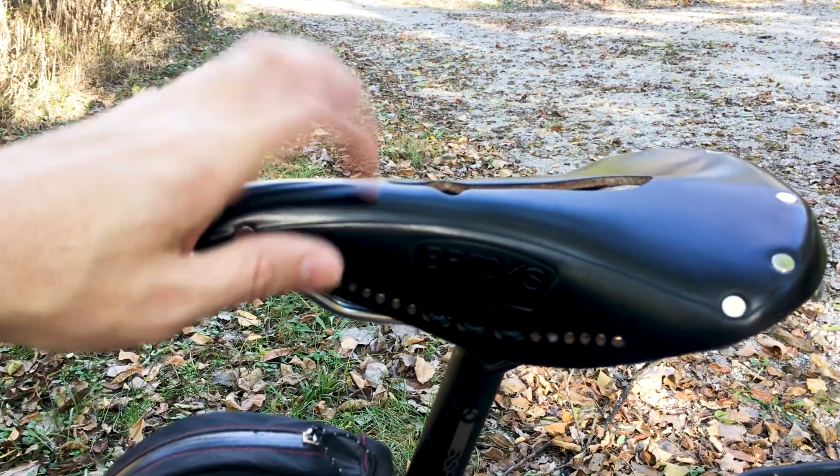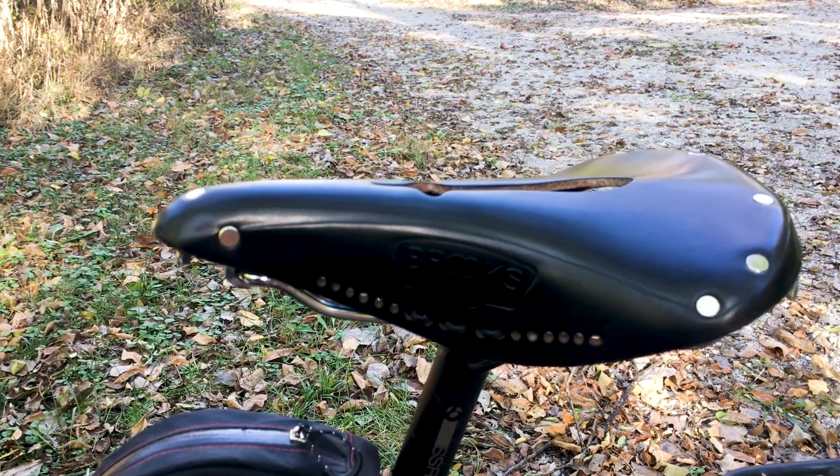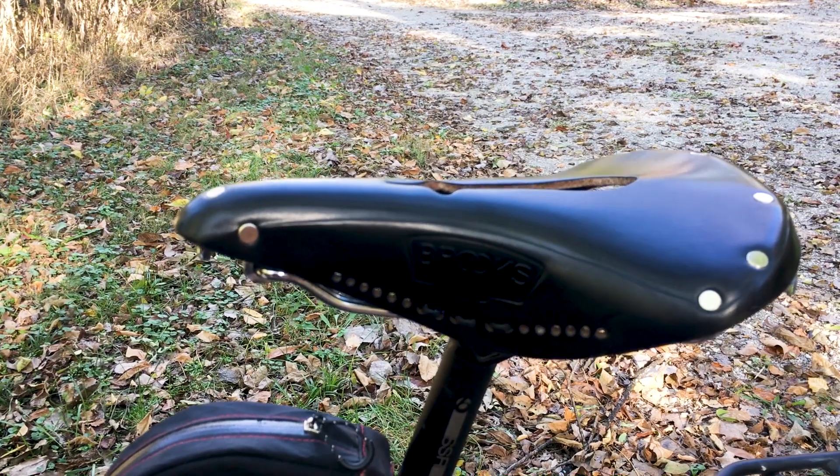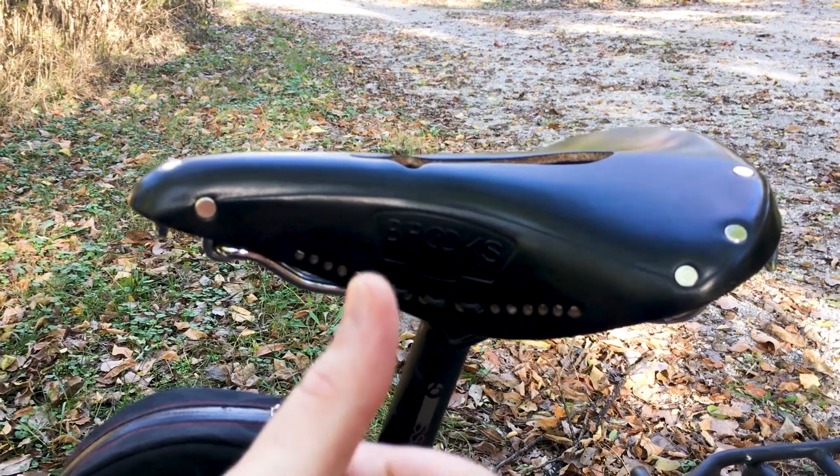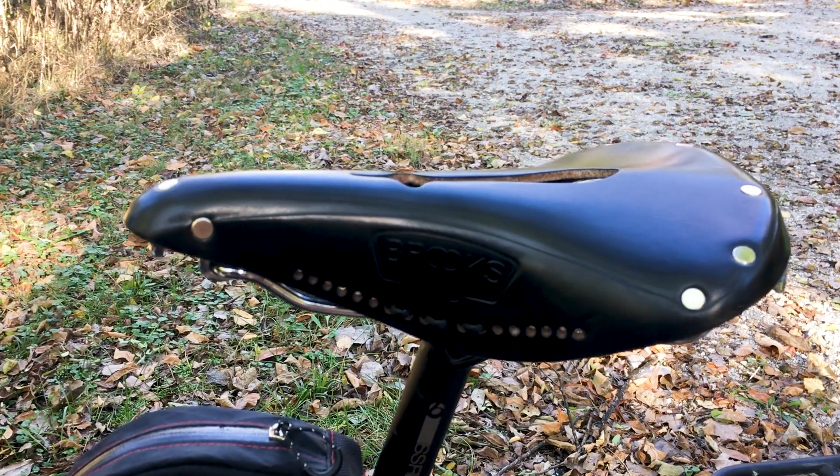There's a link in the description for the Brooks saddle that I bought. I appreciate all the subscribers, the views, and the folks who watch the videos. I hope you'll consider giving it a thumbs up. Subscribe if you haven't — hope to talk to you again soon.